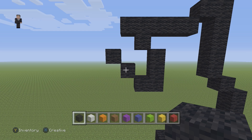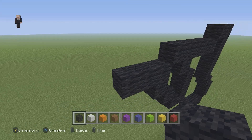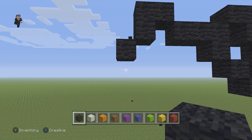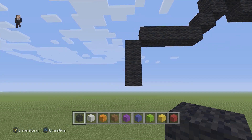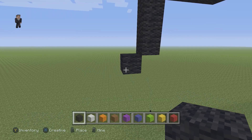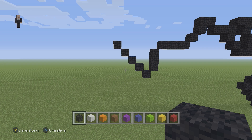Right above this black wool, we're going to place three going to the left. And then up here, we're going to have a funky shape: two black wools, then go down by one on the left. Then we're going to have one diagonal, and after this diagonal, four black wools going to the left. Then three going down: one, two, and three. And then five diagonal black wools going up and to the left: one, two, three, four, and five.